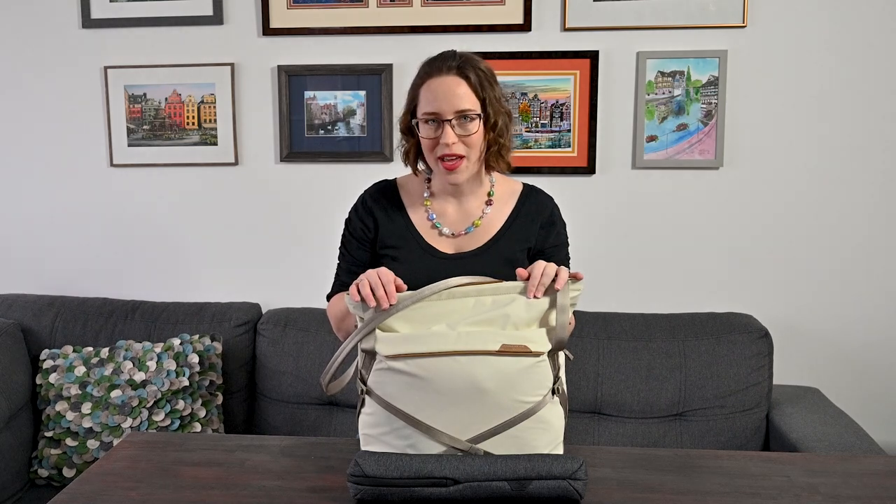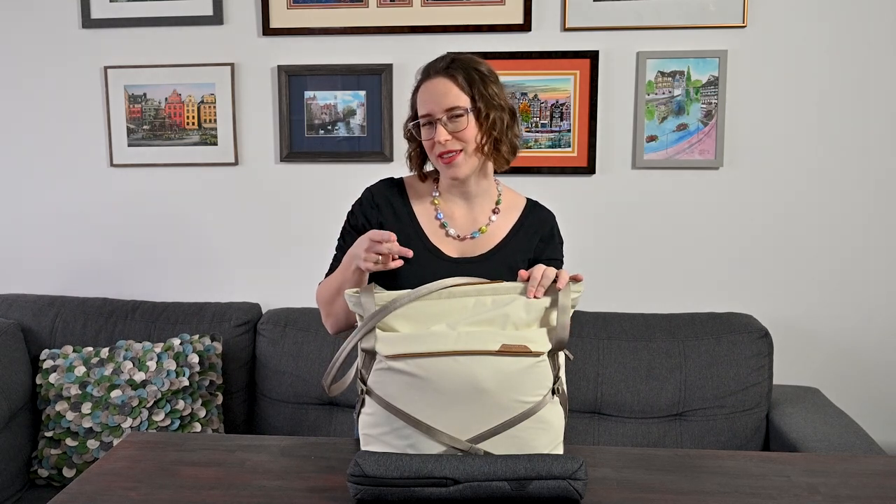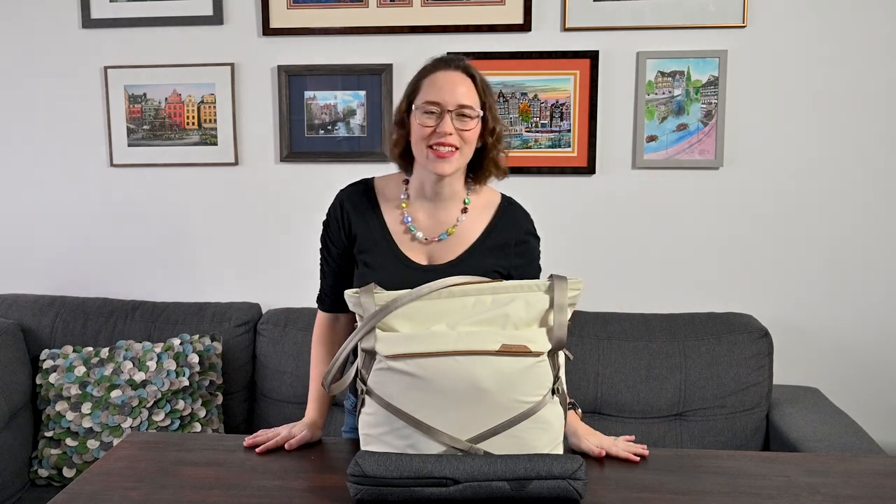Hey, Travelers. Welcome back to Own or Lust for Life here on YouTube. Today I'm gonna show you what's in my camera bag, 2020 edition. So let's get into it.